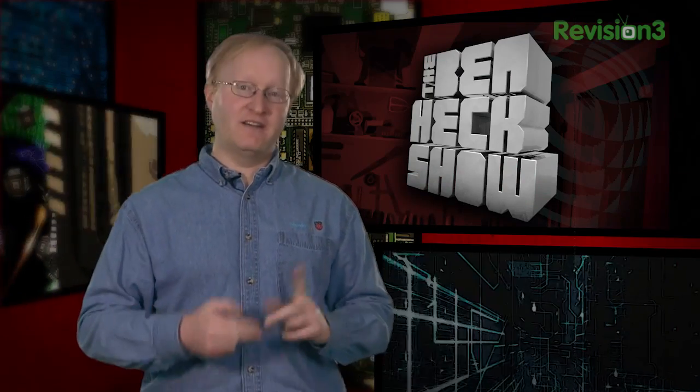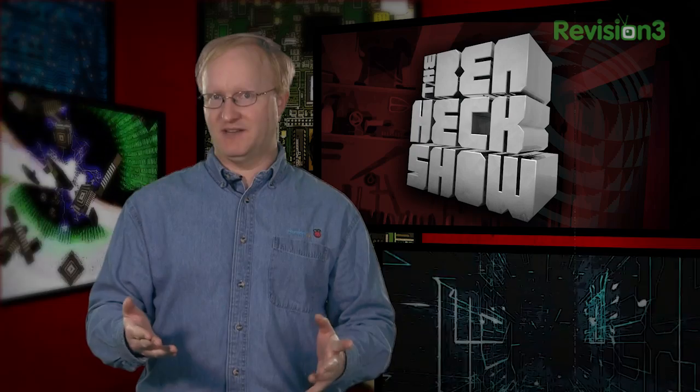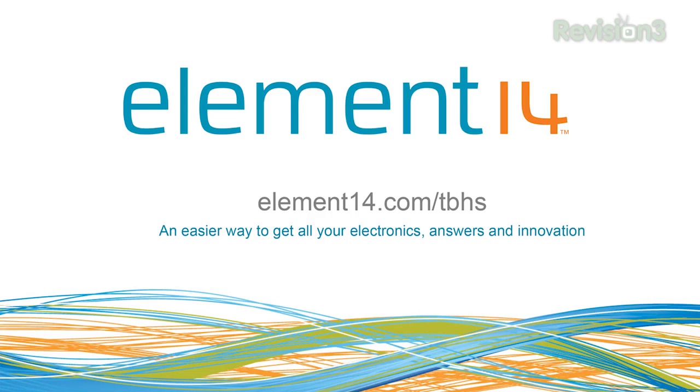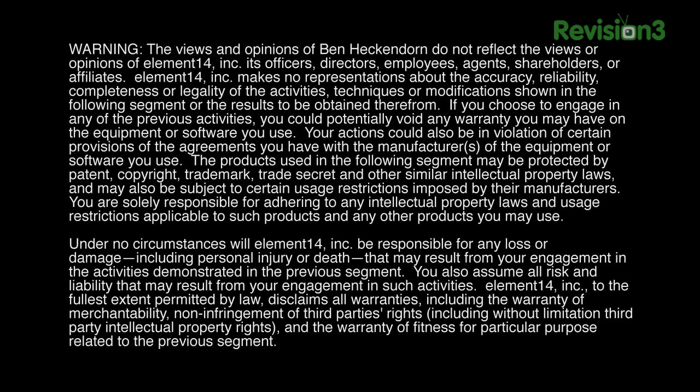Thanks for watching. In our next episode, we're going to tackle the issue of reusing LCD screens — a very, very popular request — so we'll look at how feasible it is and the challenges you'll face. We'll see you then. Stay tuned at element14.com/TBHS where you can join the discussion, suggest builds for the show, and even have a chance to win upcoming builds. You can always email build ideas to benheck@element14.com. Thanks for watching.